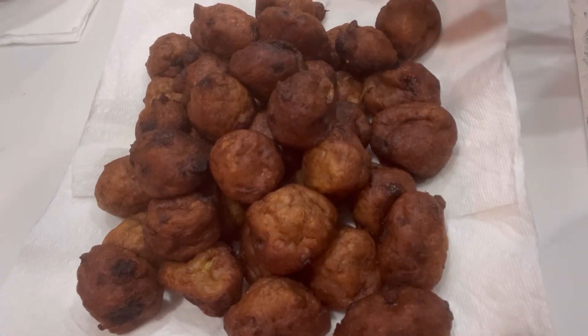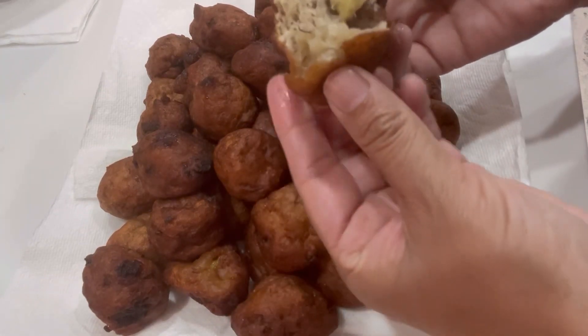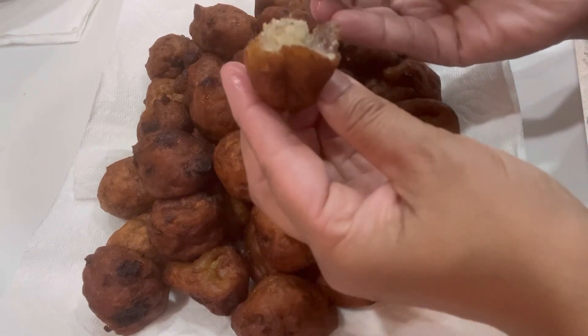Today we are making another recipe for gato banana, and this one is extra soft and has so much banana inside. You are going to love it — let me show you how I made it.